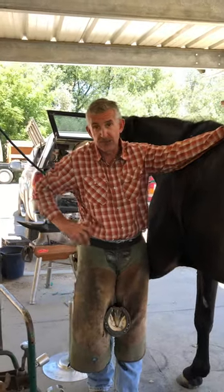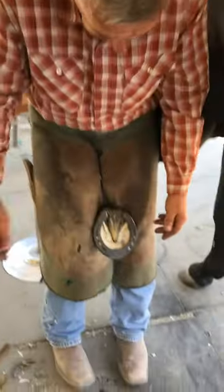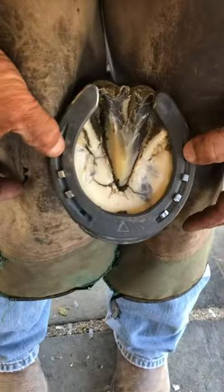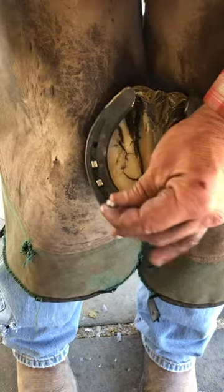Somebody was asking which nail holes I use and how I determine which ones to use, so come take a look and I'll show you. Normally I leave these back nails out and I nail these three.